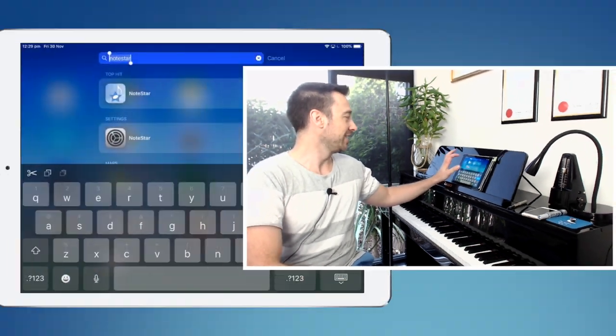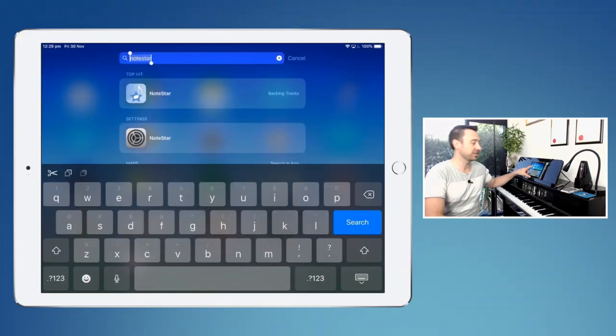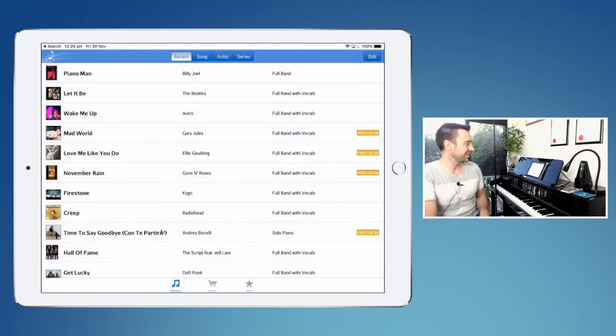The app is called Notestar and it's by Yamaha, and it's one of my favorite all-time apps. I've just searched for Notestar and you can see there on my screen it's the top result. Here's their main dashboard — it lists all the songs that you've loaded into the app. The app is completely free and you pay for each song that you choose to download.